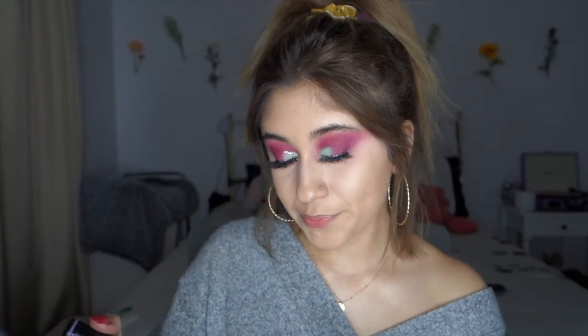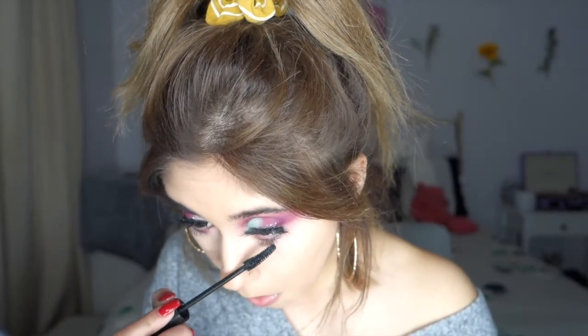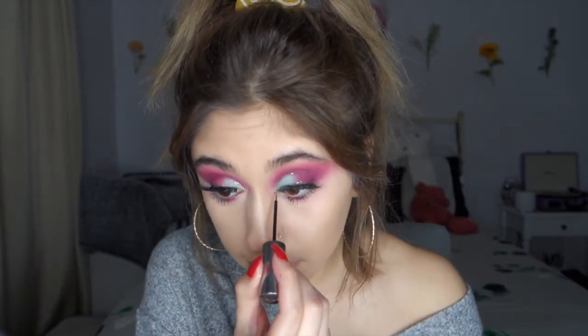Then you're just going to add mascara to your lower lash line — this makes a big difference, it really makes your eyes pop. And if you want to, you could even add a little bit of glitter right in your little inner corner, just to add a little something else to it.